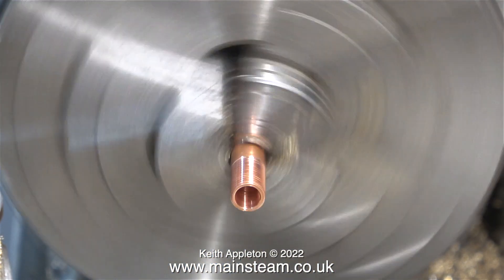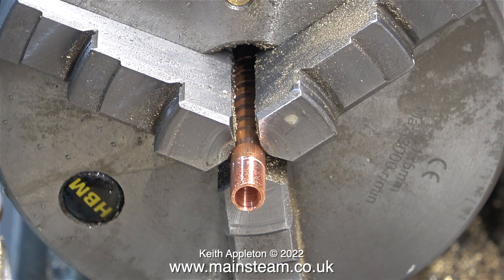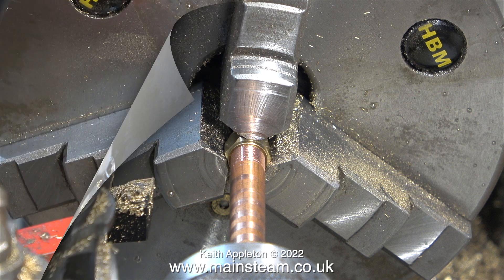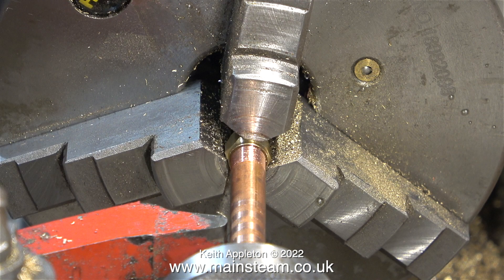A health and safety warning: it's a good idea to keep yourself a long way from this part of the operation. Should the swarf catch in the chuck — and believe me it does — it will flail around and you could be injured because the swarf is sharp. Because you can't really grip copper tubing quite as tightly as other metals, you will notice the rings around the copper tubing which were caused by the threading operation, because the piece of copper tube spun round in the chuck jaws. This however is unimportant, because I'm going to reduce the diameter of the piece of copper tubing so that it fits in the 5/16 of an inch diameter hole in the bush of the boiler.